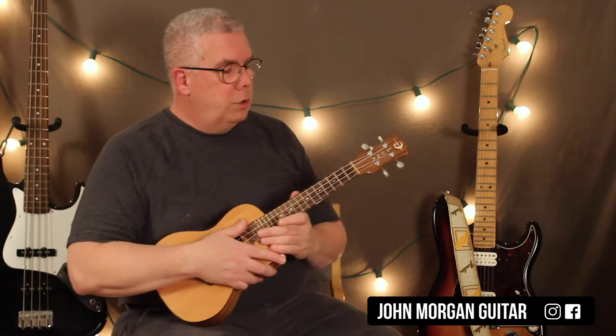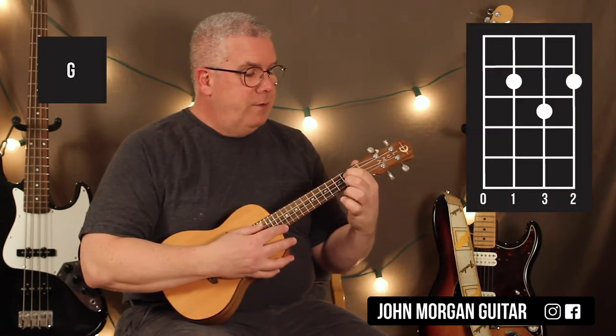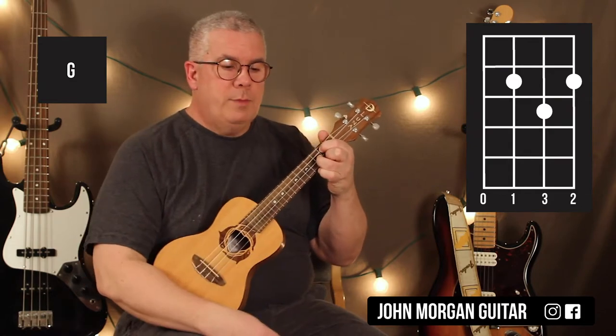That's the whole pattern for the whole song. You've got a G chord — you need the third string and first string at the second fret, and second string at the third fret. That's my G chord.